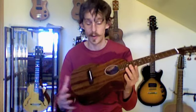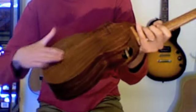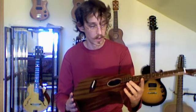Time for another update. As you can see, the finish is applied. I didn't get it quite as glossy as I had hoped for — I guess my grain filling stage wasn't quite adequate — but I still really like the way it turned out. Also, the bridge is in place, the nut is in place, and so are the tuners.